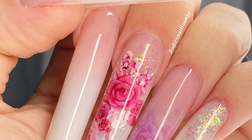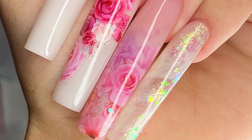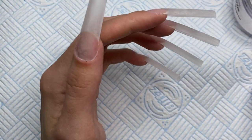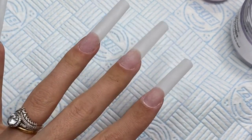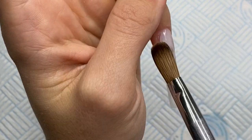Hello everyone and welcome back to another video. If you're new here, welcome — thank you so much for joining my channel. Today I'm showing you this extra set of nails I did on myself — they are the longest set I've ever done. I've already applied my TX Elite tips and a thin base of clear acrylic, filed and buffed that into shape, and now I'm going to go in with the design.